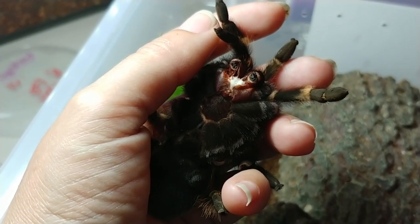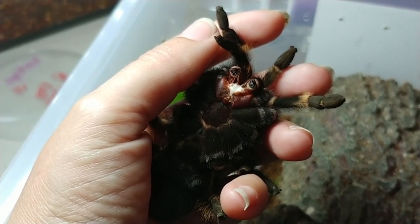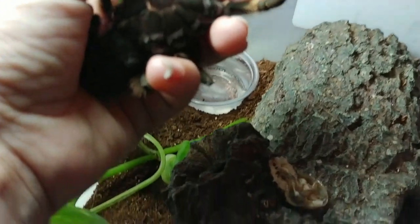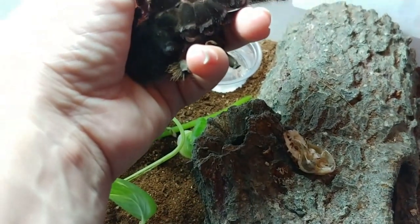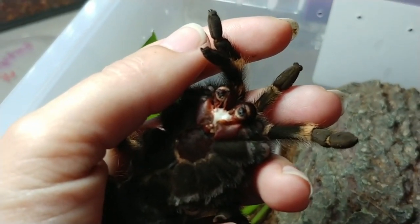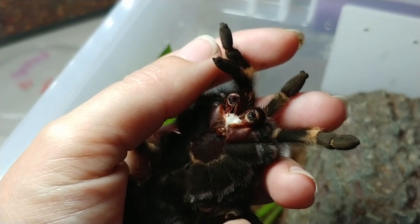I had a rather gross job of dismantling a Dubia roach. I put it out of its misery first. It looks like she's moving her mouth. And you can see down there there's the roach. I did put it out of its misery and I am using the insides — it's kind of a soup — to feed her. She is a gorgeous, sweet, calm little thing.